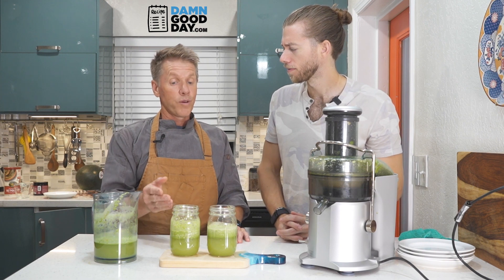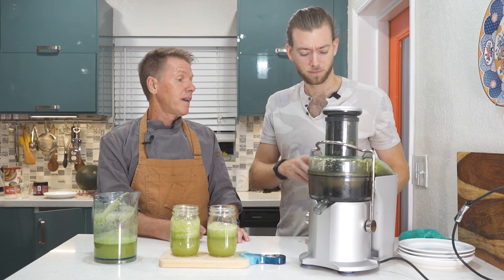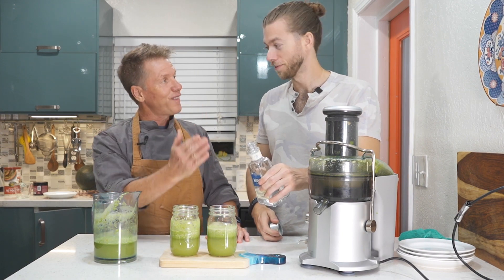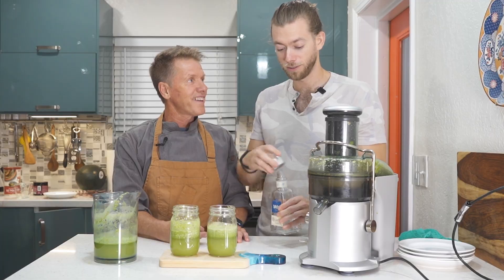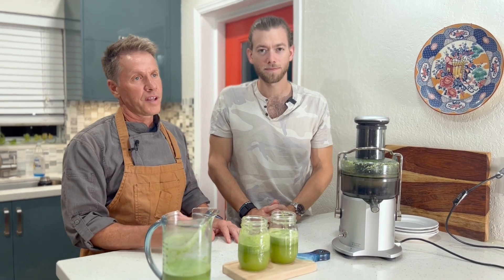What else could you add to this if you wanted to? You could add romaine lettuce, you could add kale — anything green. We just want you to get healthy, have a healthy gut, and do what's right for you.